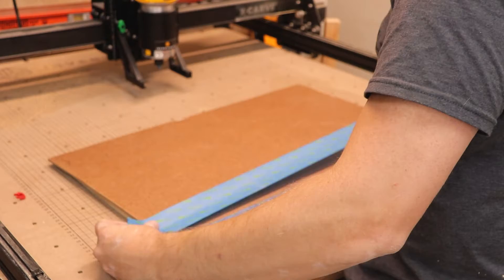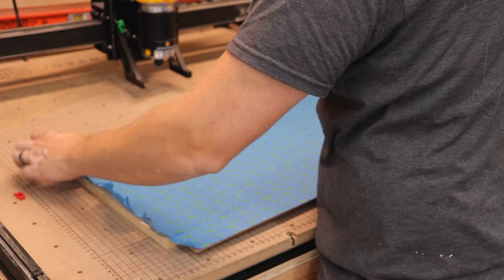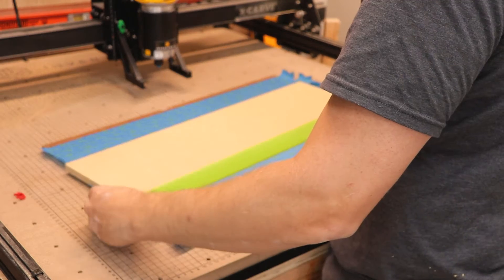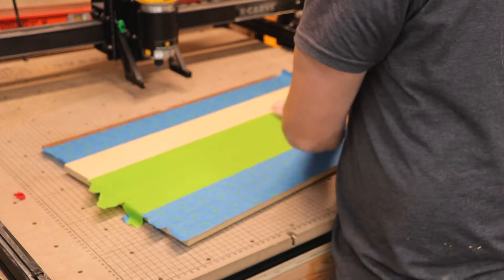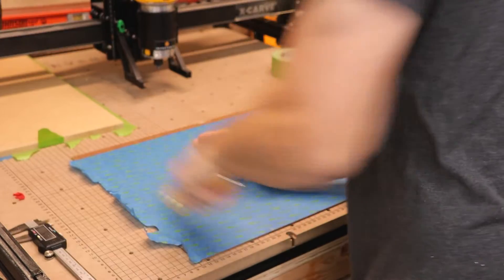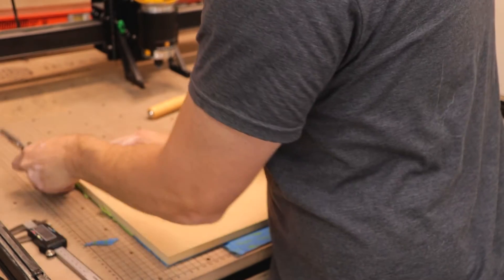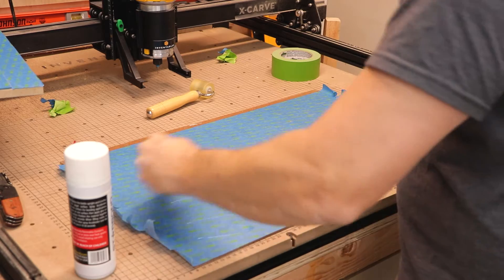The first part of this project, I'm gonna be creating some new clamps from MDF. I decided to use the CA glue and painter's tape method for clamping these parts down so they don't go flying off in the middle of the project. What you do with this type of clamping method is you cover the back of your project piece — like this piece of MDF — with painter's tape, and then the front of your spoil board with that same painter's tape. I'm using some cabinetry back just so that I don't cut into my nice new spoil board that I got from Inventables.